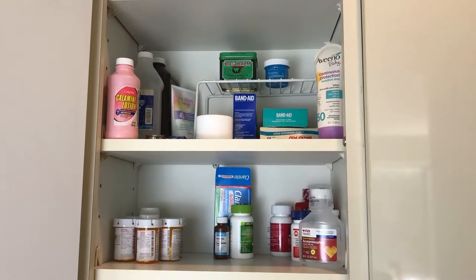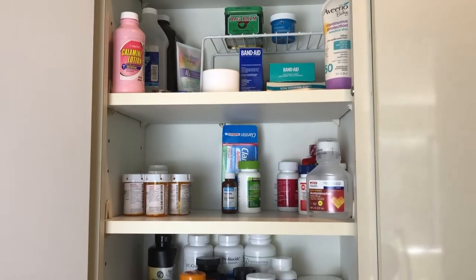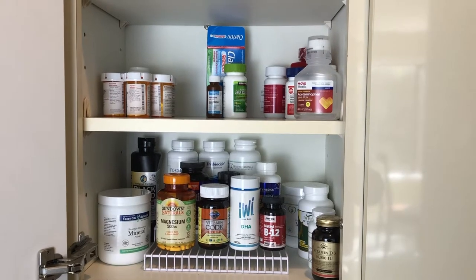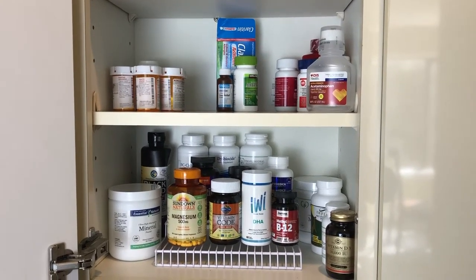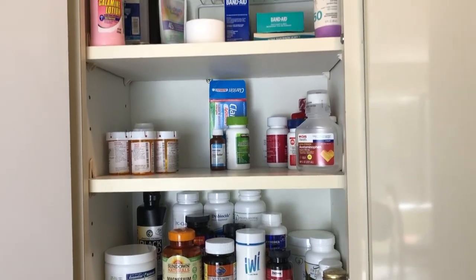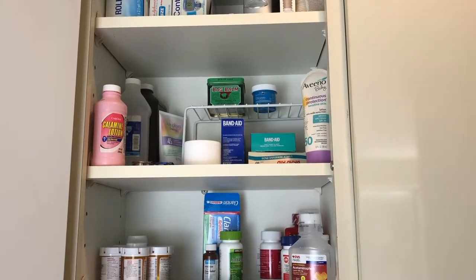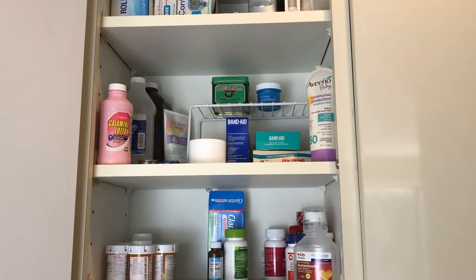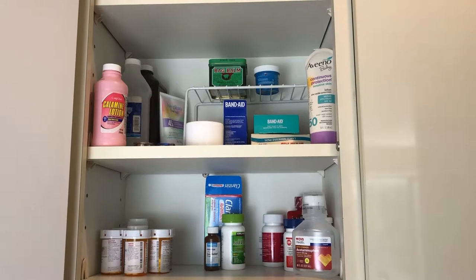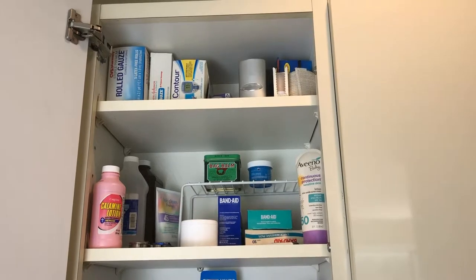On the third shelf I have ointments, lotions, alcohol, peroxide, band-aids, and things like that. There's a three-tiered wire organizer down here so you can sort of see things in the back — I already had it. I got another one for free on Facebook and put it up here too, so it gives another level for smaller things.